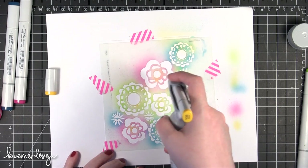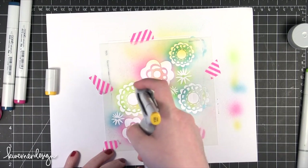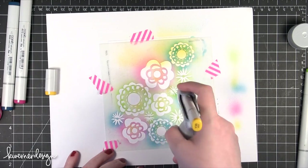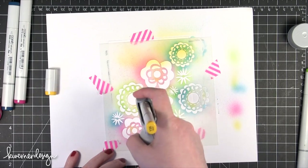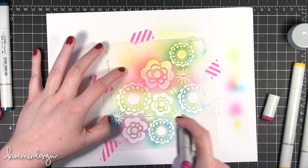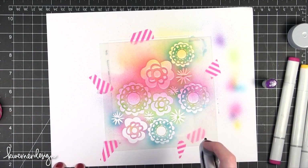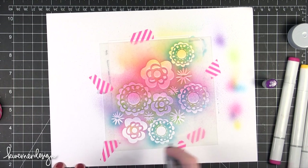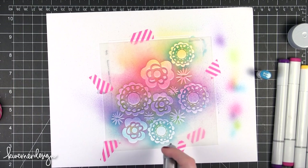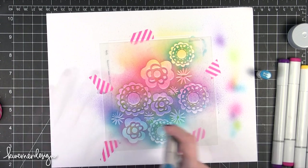I'm just using short bursts to do some horizontal spraying across the stencil pattern. I kind of want a little bit of a fading of colors, so I'm starting with yellow, then moving on to a reddish pink with a few sprays of that. Then I moved on to a purple — I really loved how intense it was. Then the very last color was a blue, which I added down at the bottom.